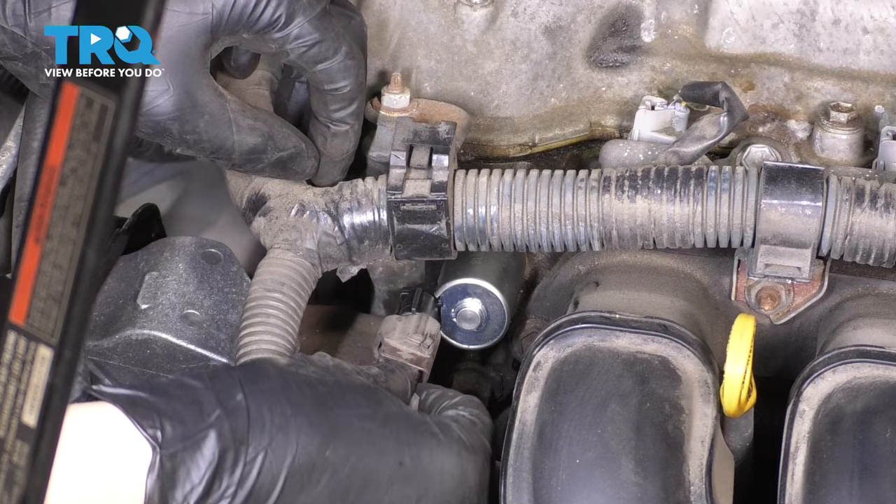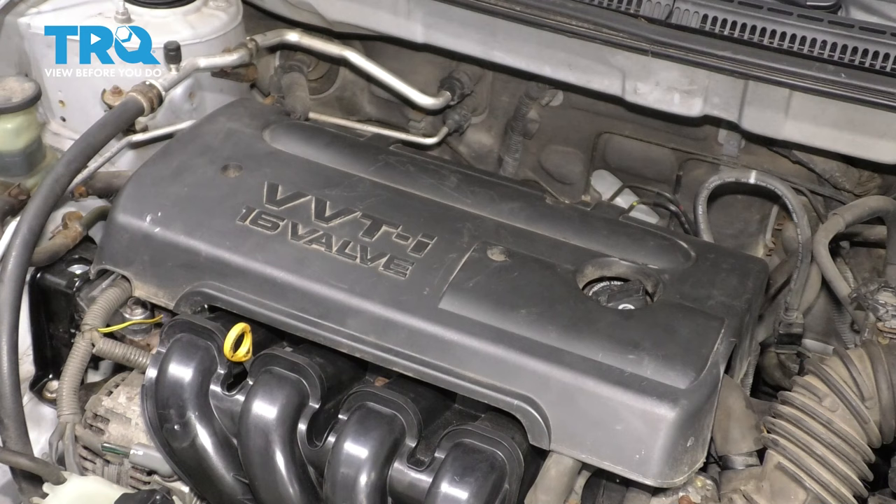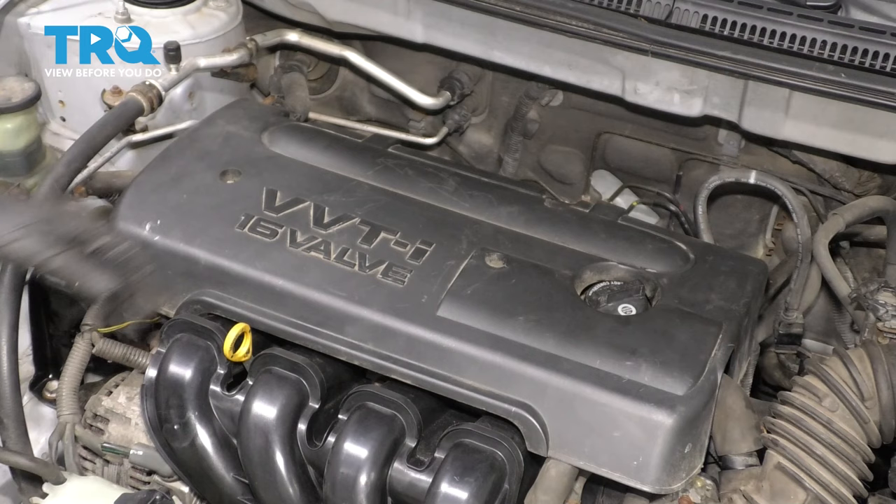Let's plug it in. Now re-secure the harness wherever you disconnected it, and let's put the engine cover on. Make sure it lines up with both of the studs and put the mounting nuts back on. Tighten it up. Take it for a road test.